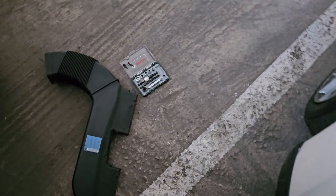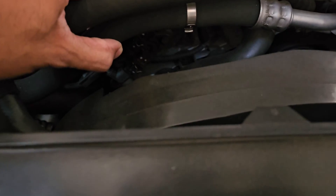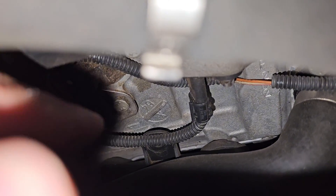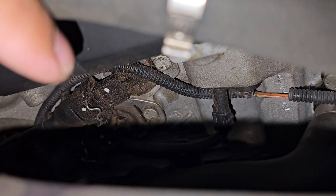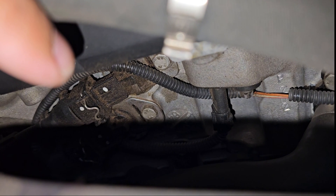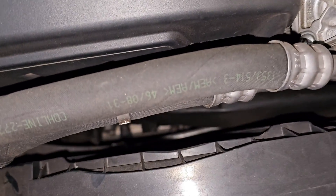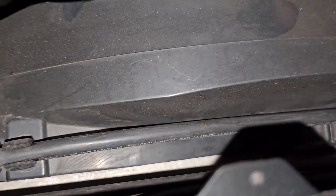With the airflow pipe out of the way, I can just about get to the Varno solenoids. As mentioned, they're located at the front of the engine. This job would be a lot easier with more time and space to remove all the piping, but I had to work with what I had. The Varno solenoids are attached to the engine with two 10mm hex bolts. I laid down a microfiber cloth to avoid oil spillage and to catch the bolts if they fell.